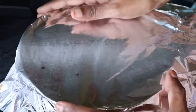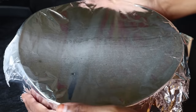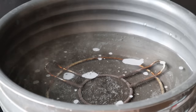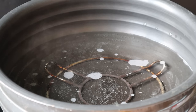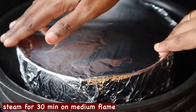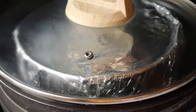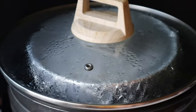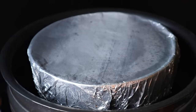We will set up the steamer. Put a stand on a plate. Put the stove on medium flame. Now it's 30 minutes. Put the stove off and let the steam release.